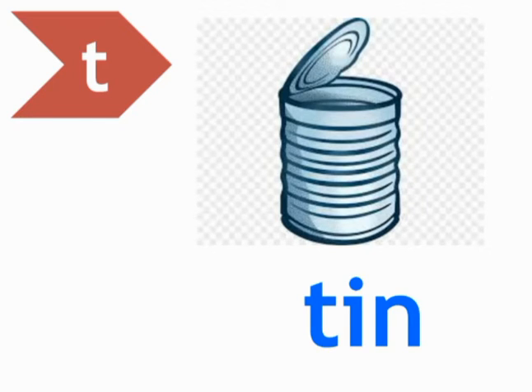Ok students, let's learn the spellings. T, I, N — Tin. T, I, N — Tin. T, I, N — Tin. Spell tin: T, I, N — Tin. T, I, N — Tin. T, I, N — Tin.